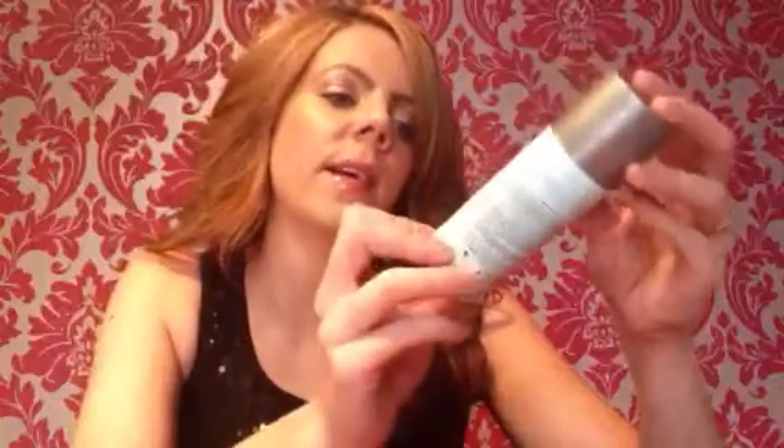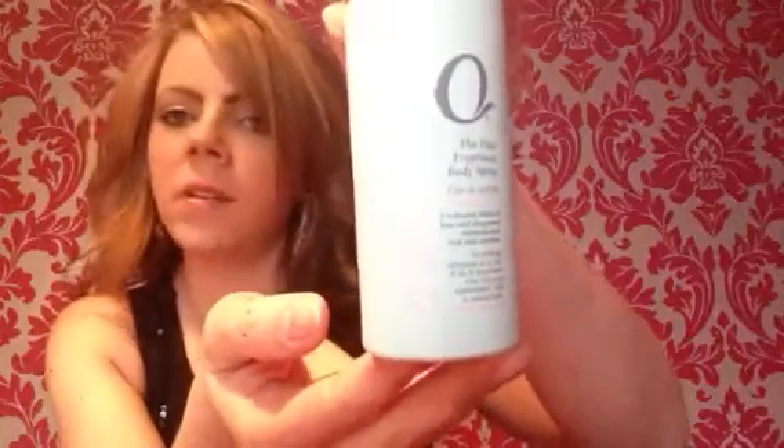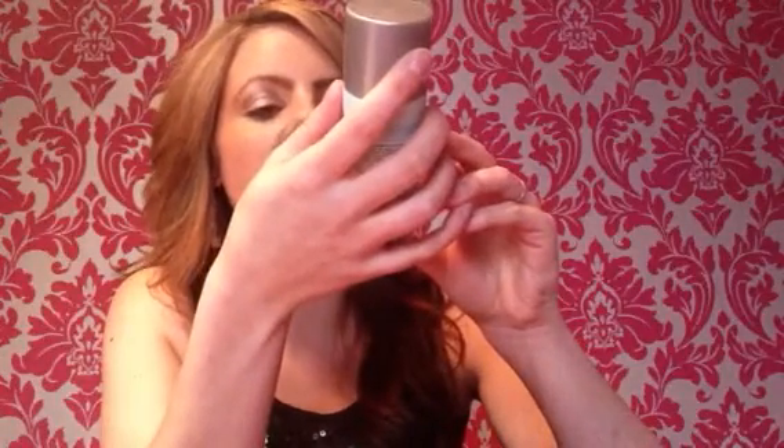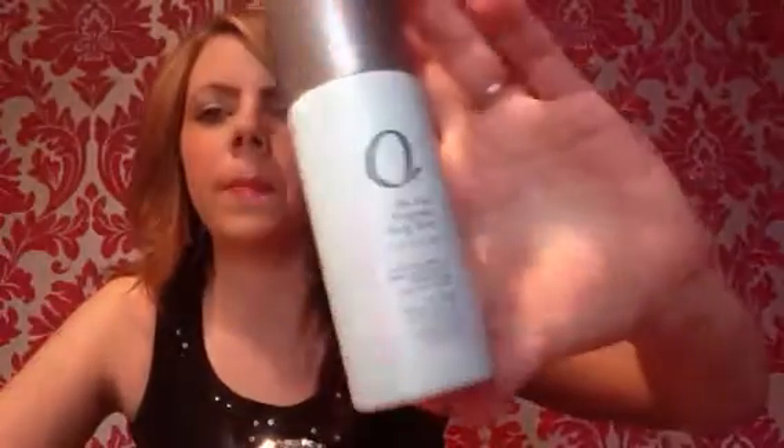The last product I received in my Glossy Box is Q Radiance, a fine fragrance body spray at 100ml — so that's full size. You can get this from Boots or Sainsbury's and it's £2.29. It's described as a seductive blend of rose and bergamot, sophisticated, rich and timeless. It's quite a nice canister — a mint green with a silver lid, a nice little bottle for your handbag. That actually smells really nice; it's quite a light fragrance, almost like a perfume really.